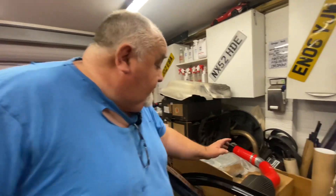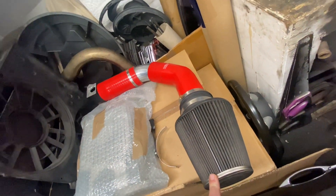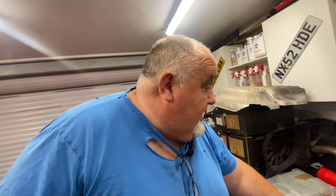Another thing I picked up was an induction kit, which I think I picked up for about 20 quid, which I was really pleased with. I couldn't believe it — he just wanted to get rid of it and it was right on the doorstep. So that was another good result.